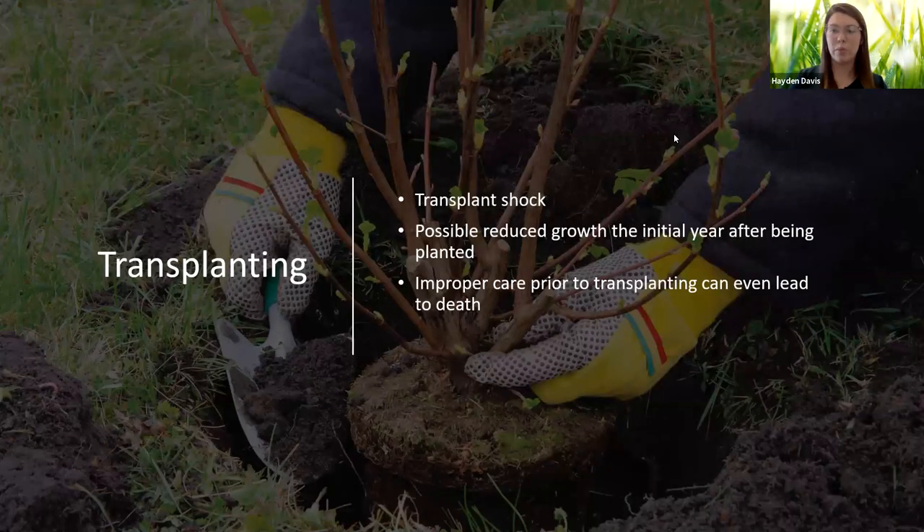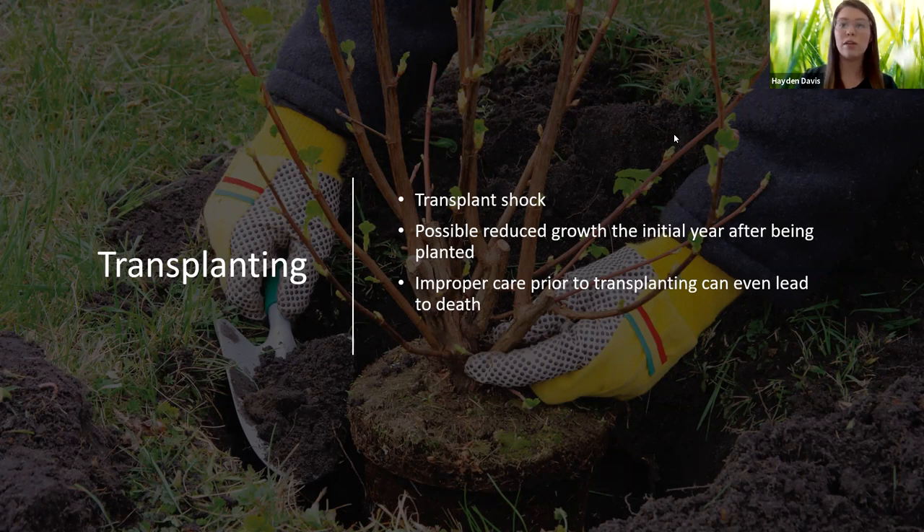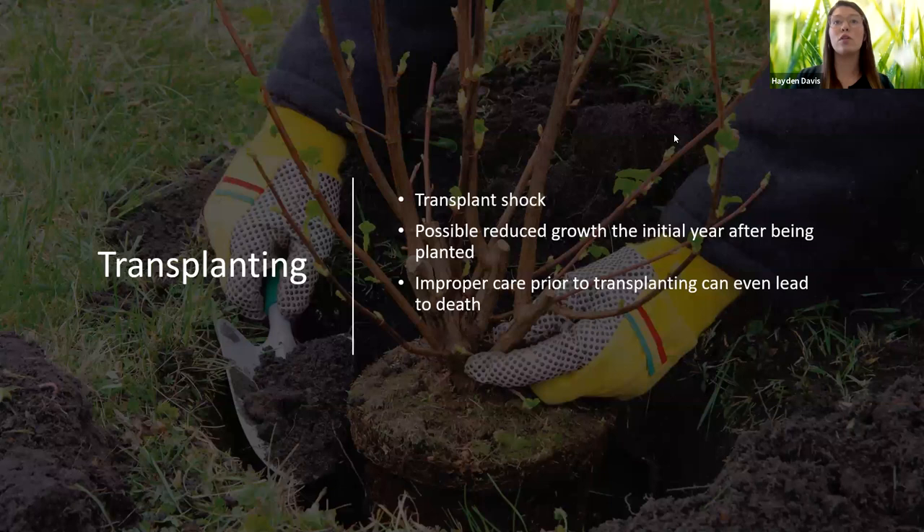When transplanting, we want to lessen the transplant shock as much as we can. When transplant stress occurs, it can result in reduced plant growth, which is not what we want — especially when landscaping and installing new plants for a customer or company. We want them to look full and grown as healthily as possible. A plant not growing properly may have significantly shortened internodes, resulting in shorter branch tips — it looks stunted compared to a plant not suffering from stress. A plant under stress is also more susceptible to pests and diseases.